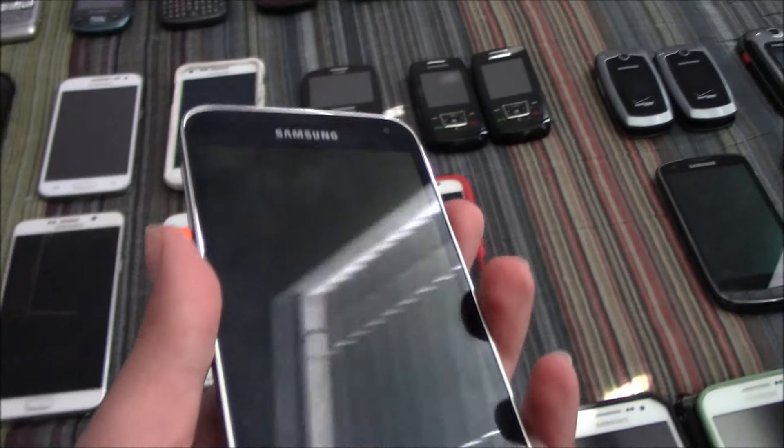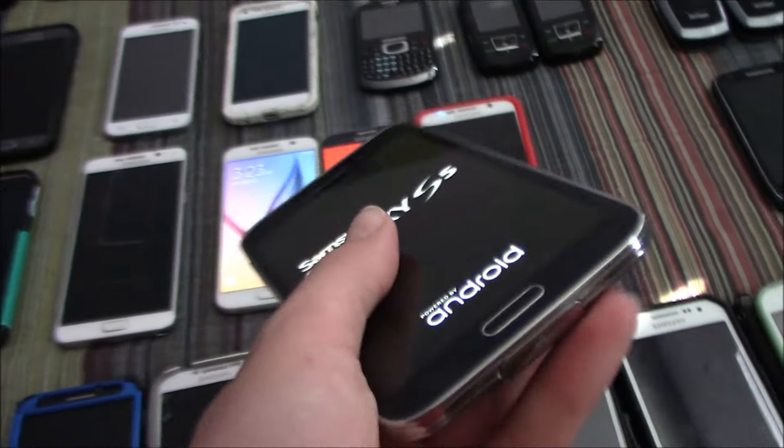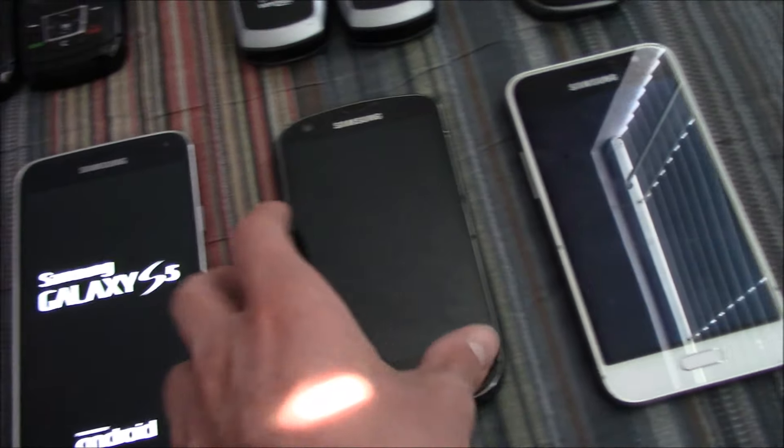This is my only Samsung Galaxy S5, on AT&T. It works fully — I downgraded it to Android 5.1.1 as well.